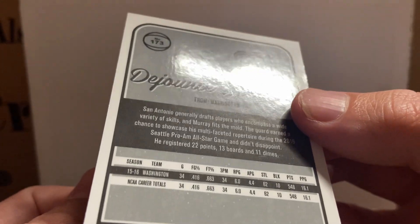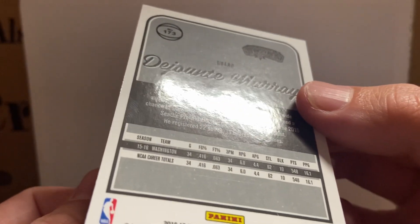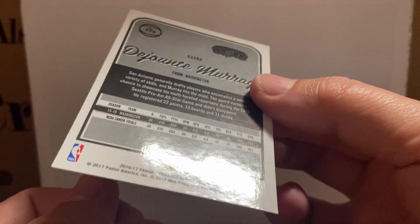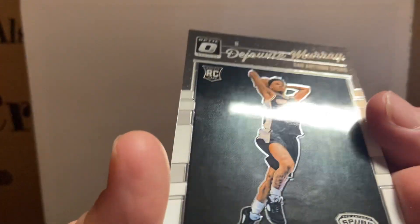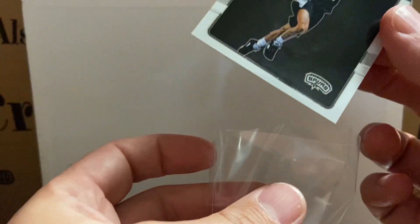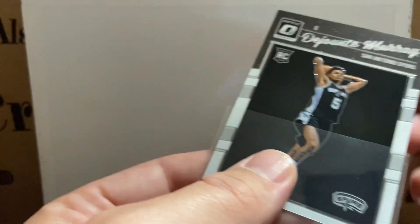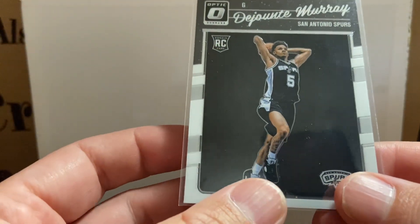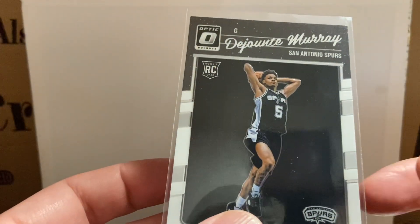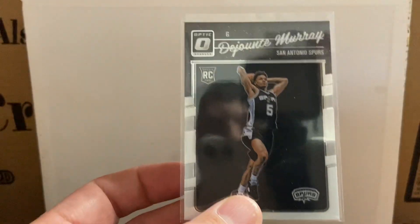Sorry I'm shaking. Yeah, everything's clean on it. Alright, there you guys go — the centerings are pretty normal, looks pretty good actually. Alright guys, thank you for watching.